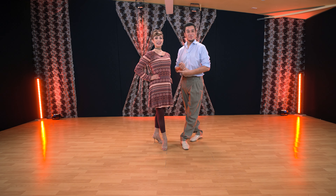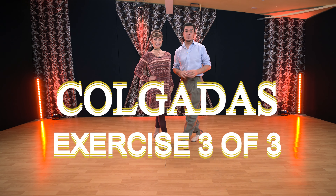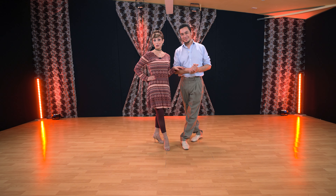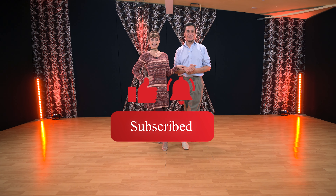Hello and welcome to our YouTube channel Miriam Leonardo Tango. This is the third video of this mini series on exercises for colgadas. The link is over there if you want to see the other two. Before going to the video, remember to subscribe, like if you're enjoying it, and share with your friends. Let's get to work.